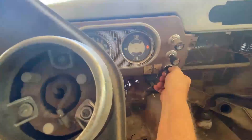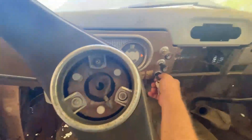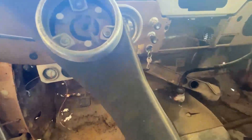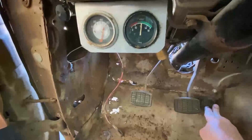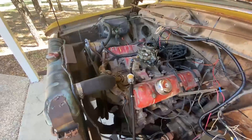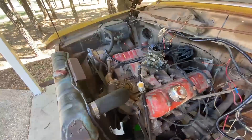We're gonna see if we can get her going. One little kick, two little kicks, give it a pump — and it's running! It sounds really pretty good. I'm really pleased. This thing came out of a wrecking yard.